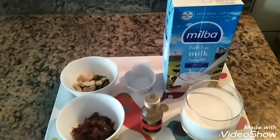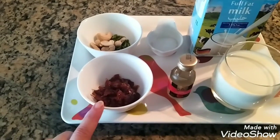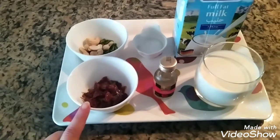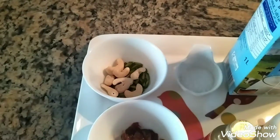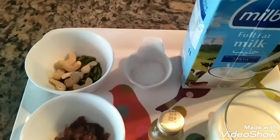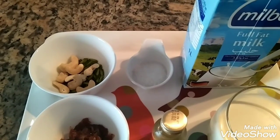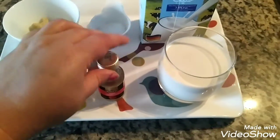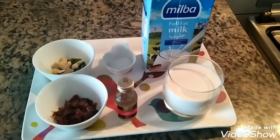I took 2 tablespoons of Gulkan, some dry fruits like cashews and pistachio. You can take whichever you like — almonds work as well. This is sugar, 1 tablespoon, adjust according to your taste. This is rose essence, which is important. And 1 glass of full fat milk.